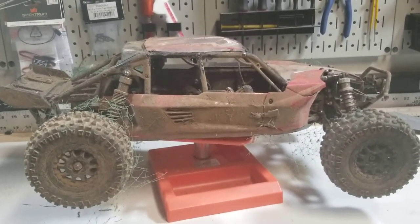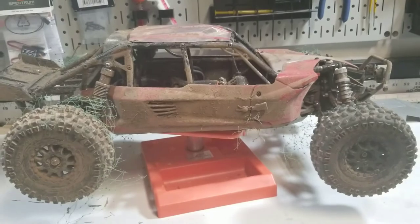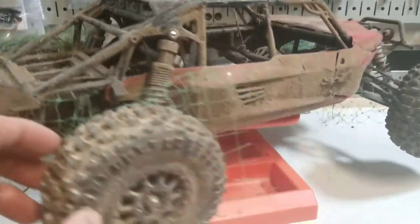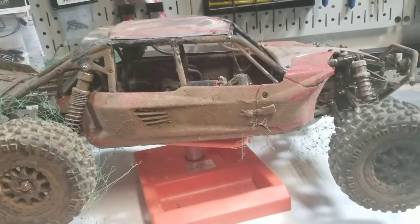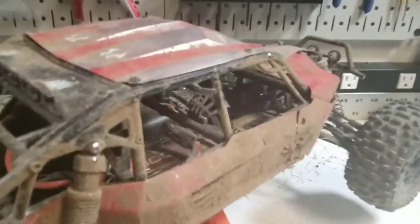Budget servos for a basher — hard to go wrong with that PowerHD 20kg. If you're looking for a budget crawler servo, I still think that DS3218 is a better deal. It's faster and in the crawlers I haven't had any issues with it breaking. If you roll your crawler down a 30-foot hill, the PowerHD might be a better option, but the DS3218 is quicker and rated for the same strength. Appreciate y'all watching — just a quick follow-up on that servo, and definitely a good budget servo as far as budget RC is concerned.